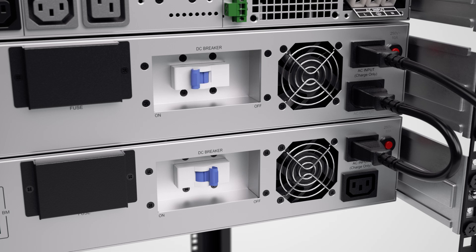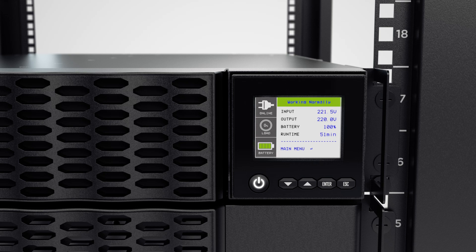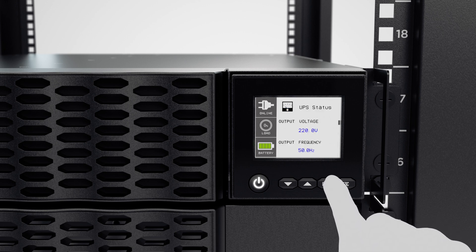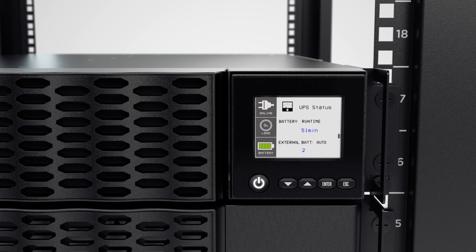Then turn on the DC breakers of all the EBMs. Finally, to make sure the EBMs are properly installed, you may check the number of connected EBMs via the LCD panel. Press the Enter button to access the main menu, select the UPS status, and scroll to the external battery. When the number of installed EBMs is correctly displayed, the UPS and EBMs are ready for use.